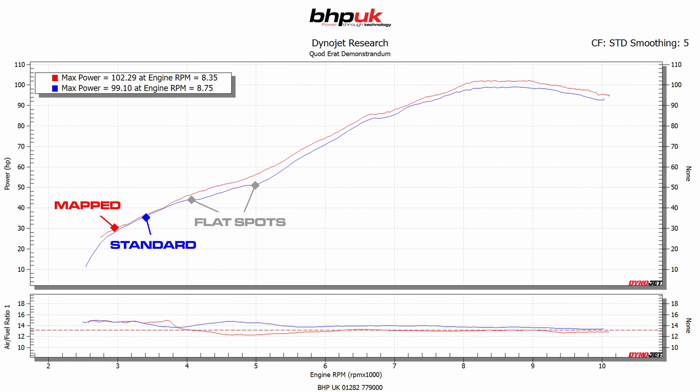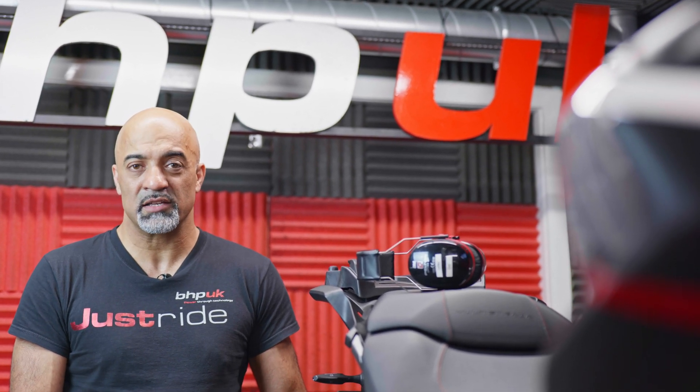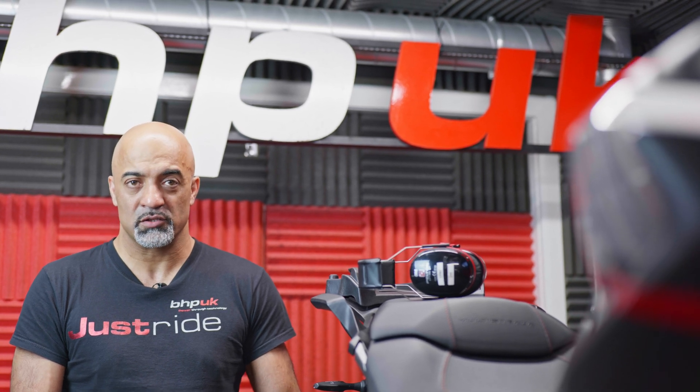That should translate into a much smoother power delivery, certainly at the bottom end below 6000 rpm. The throttle response is greatly improved. As with most bikes, as well as doing the fueling we've optimized the ignition advance and removed some of the restrictions that Ducati have put in on some of the lower gears and throttle openings.